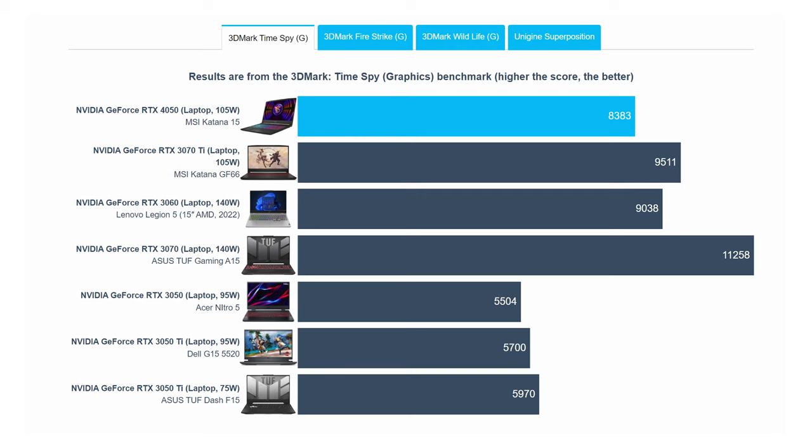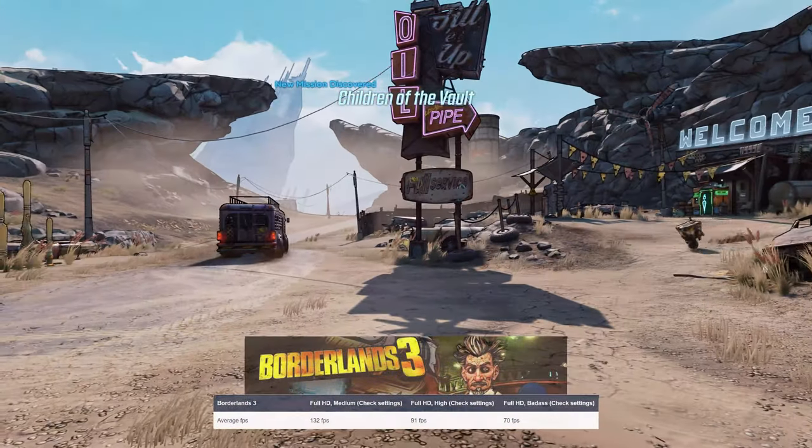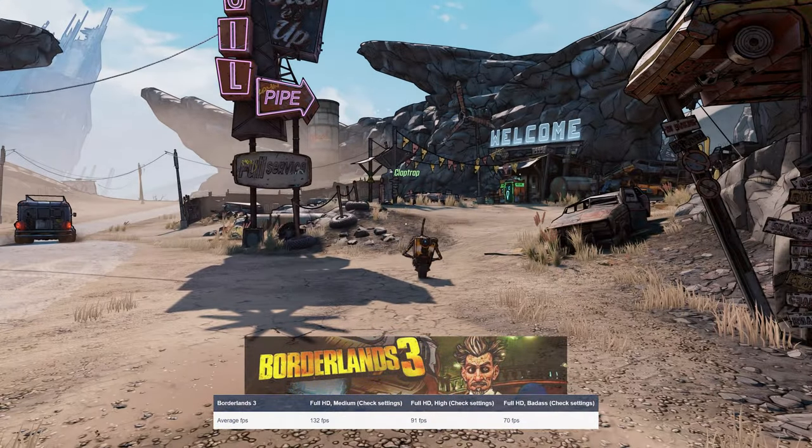Testing the 105-watt RTX 4050 was pretty fun, as the GPU performs closely to the 140-watt RTX 3060 from last year. The card delivers a very good 1080p gaming experience while being able to handle some titles even at 1440p.